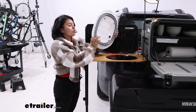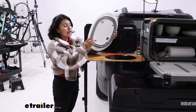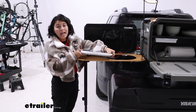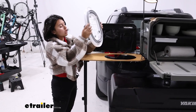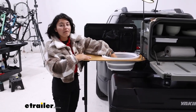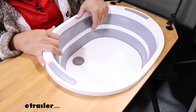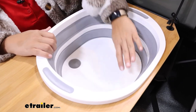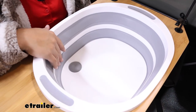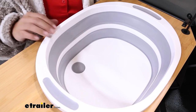Here we have it in its compressed form — it adds about an inch of height. You can see it fits perfectly into that cutout. You also have legs underneath if you want to fill it up with water and set it somewhere else. This fits into that cutout and you just put it down to open up the basin. You have a good amount of space — great for doing dishes. It has a rubberized interior just to give you a little bit of grip so things aren't sliding around.